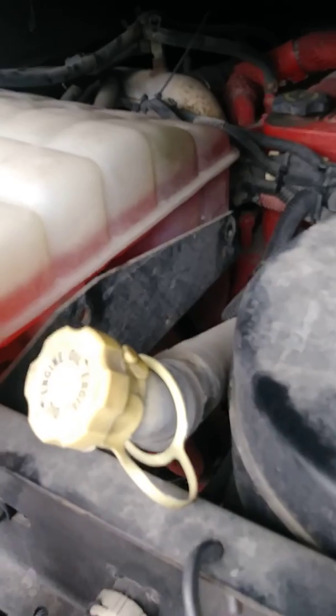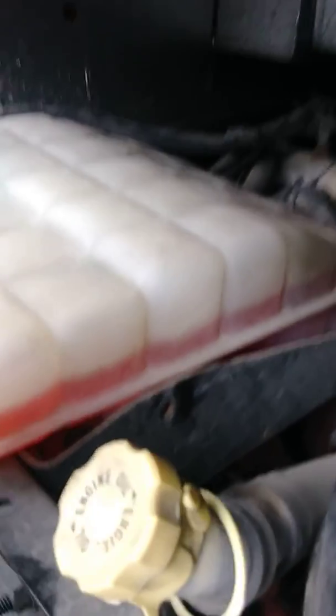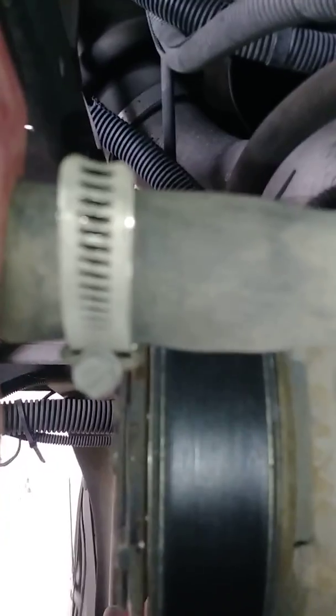We've got all the bolts loose and it took us less than 15 minutes. Now we've got these two hoses here that have to come off, and there's also one right there that has to come off. There's also a sensor in the back right there that has to come off.